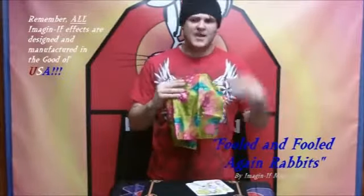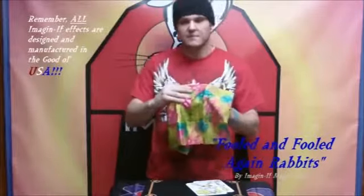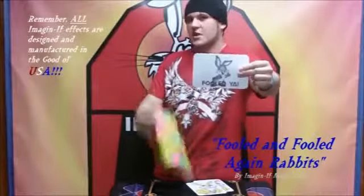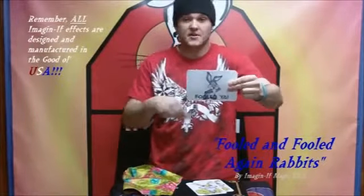Eventually they're going to say, 'Lift up the handkerchief, we want to see what's underneath it.' And you say, 'Okay — fooled you!' There's a reason why this is called the Fooled and Fooled Again Rabbits, because they're obviously going to say, 'We want to see the other side of the card — flip it over.'